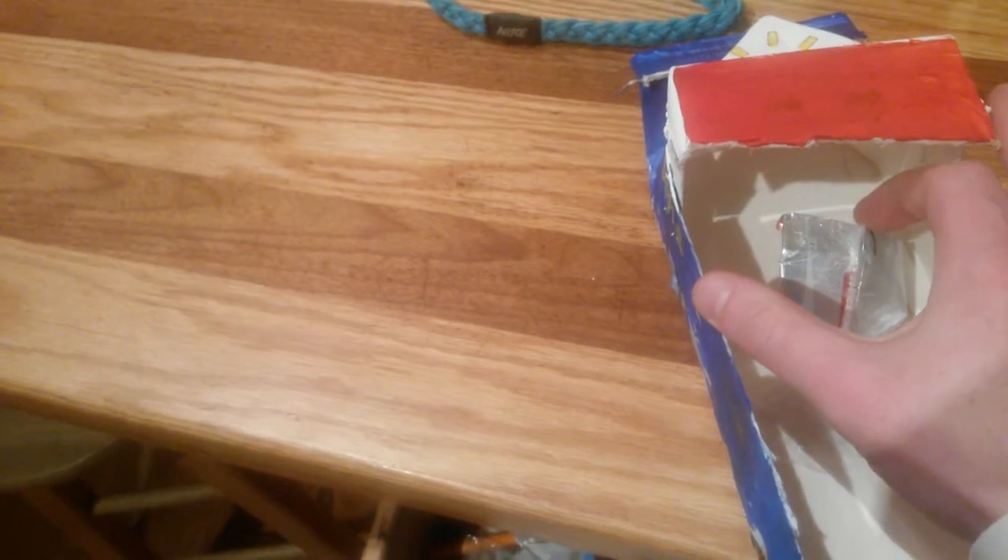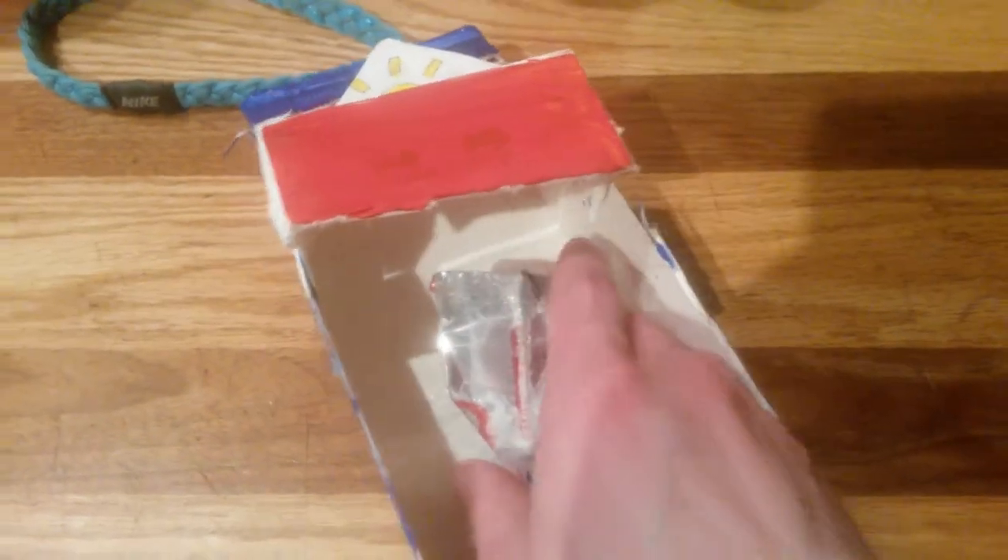Hopefully it will not leak. I really hope it won't. Because if it does, I'll just make a second one, and the second one I'll make sure does not have any leaks.